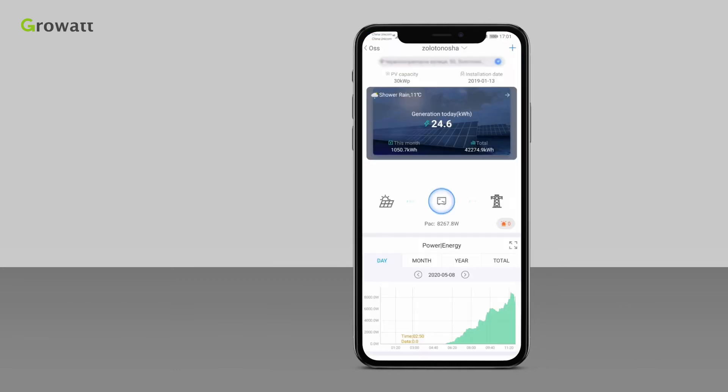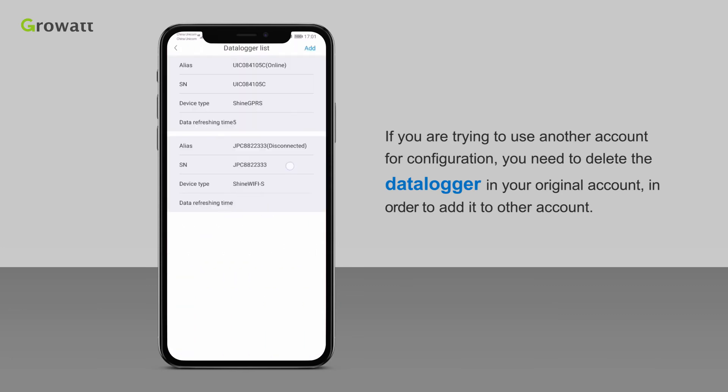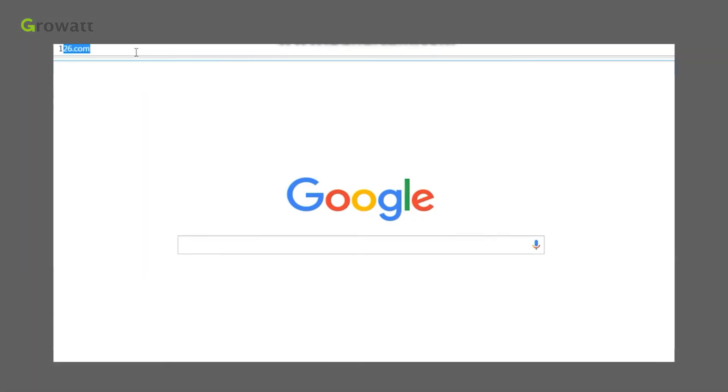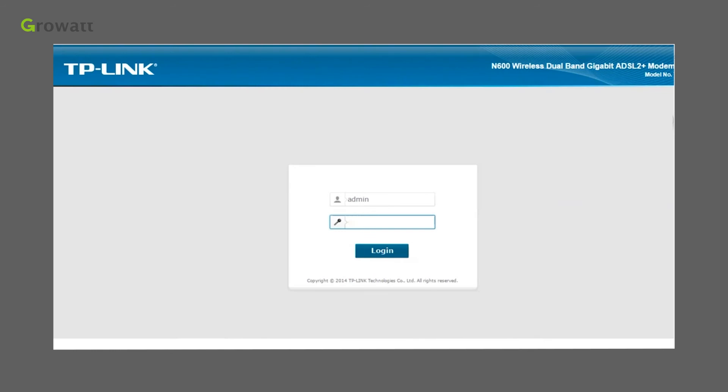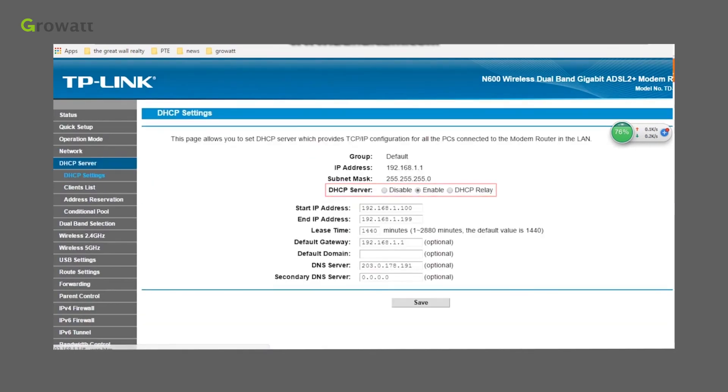Please also pay attention to the following key points. First, if you are trying to use another account for configuration, you need to delete the data logger from your original account in order to add it to another account. Second, log in to the router and go to its settings interface to check whether the module has appeared on the router. The module's network ID on the router is MT7681. Also check whether the router's DHCP function has been enabled.